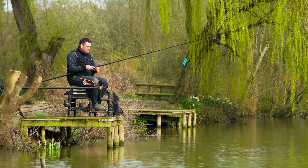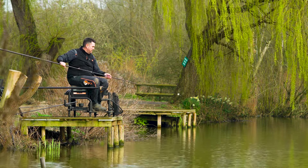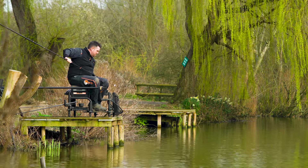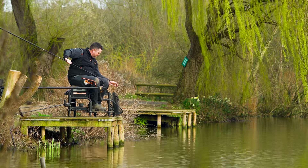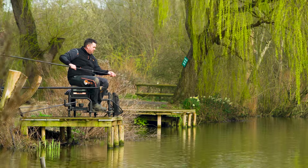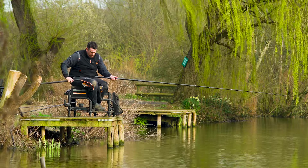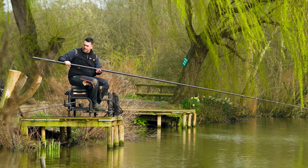Today we've come down to the lovely South End Farm Fishery in Essex, just off the M25. On recent form, this has been the mecca of silverfish fishing, with some incredible weights on the matches recently. There's a Fish South Final coming up on the venue soon as well, so there's been lots of attention coming to the lake. We thought we'd bring you down, have a look and get some of the action ourselves.